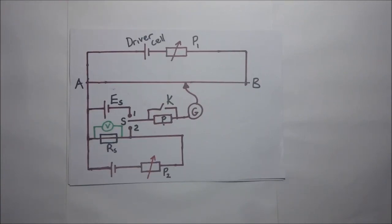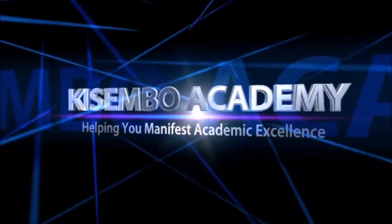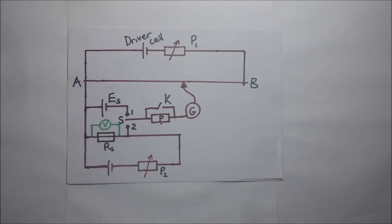How to calibrate a potentiometer using a voltmeter. This is Kisembo Academy. In today's video we are going to look at how we calibrate a voltmeter using a potentiometer. This is the voltmeter that we seek to calibrate.